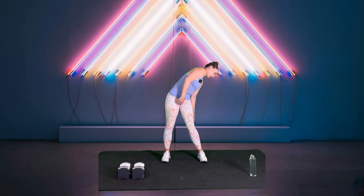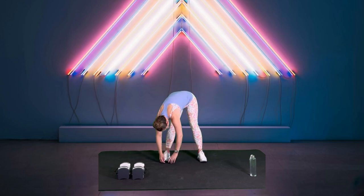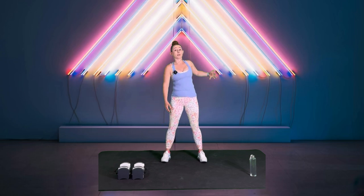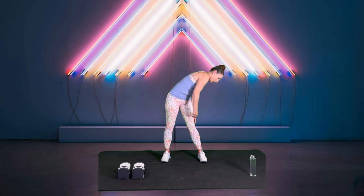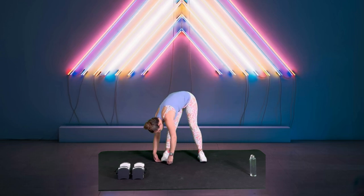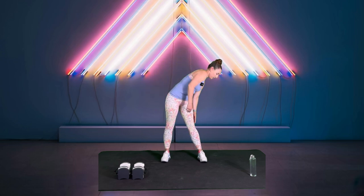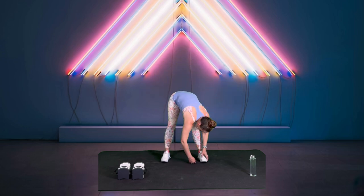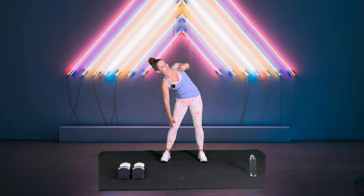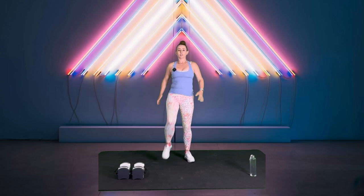So to the left, shoulder comes around. You're probably starting to feel a little opening in your side body, in your hamstrings. One more time. All right, from there, let's go ahead and pull knee to chest.